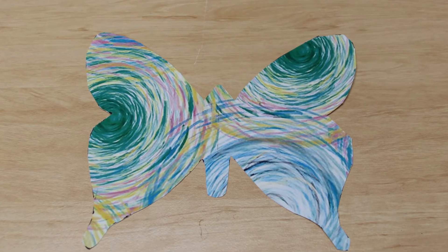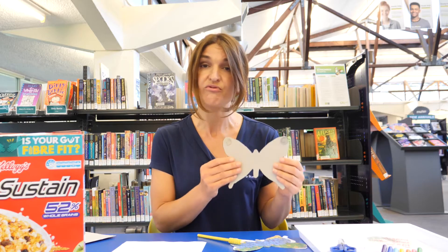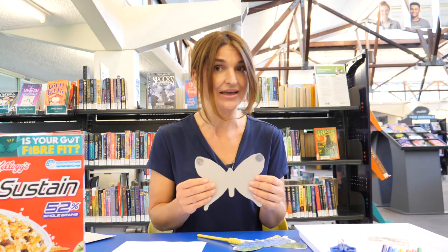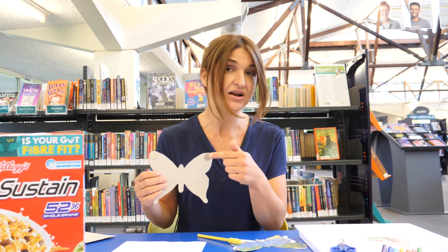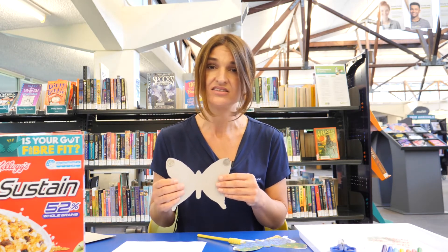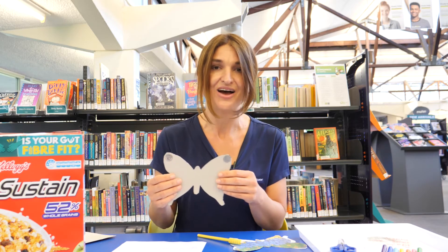If you do make this butterfly at home, I would love to see how you decorate it. Send any videos or photos through the live events at belmont.wa.gov.au. Also, your downloadable worksheet has links to child-friendly websites so you can learn a little bit more about gravity or experiment at home.